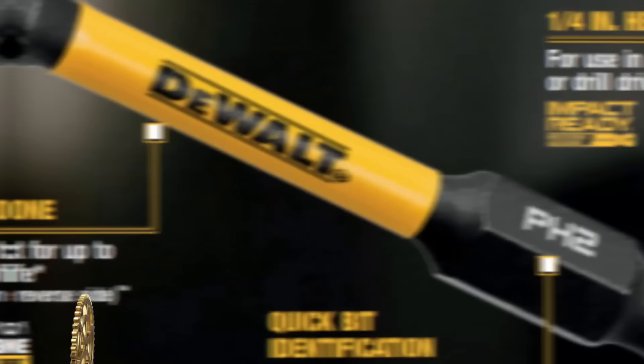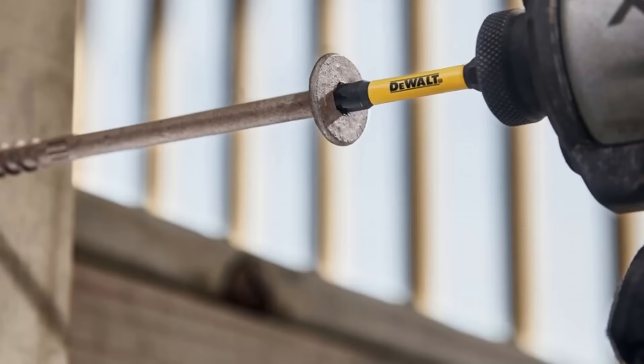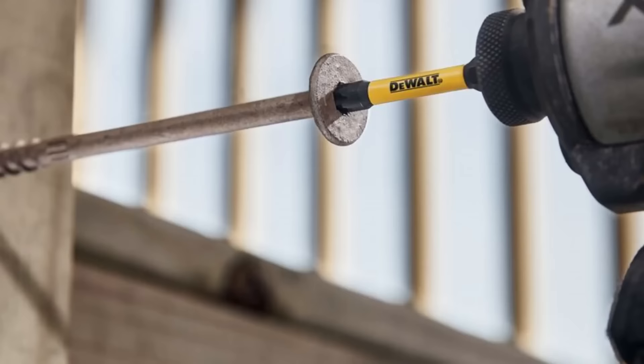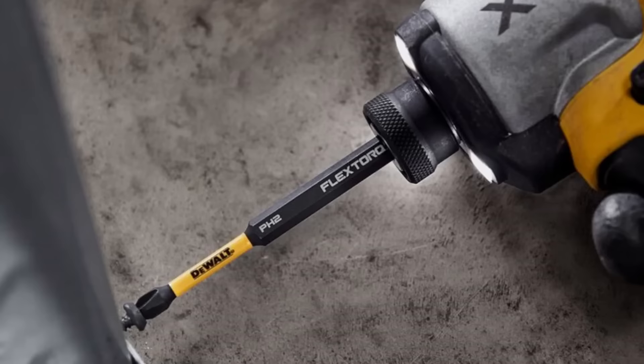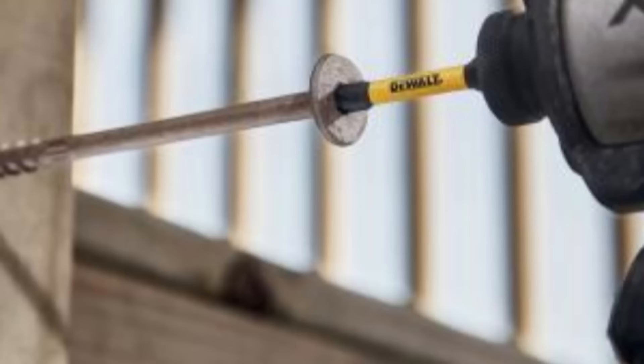The DeWalt NEXT-Gen FlexTorq Impact Driver Bits are engineered for durability and performance. With a redesigned tip geometry for a precise fit, they reduce cam-out on screw heads. The extended flex arc zone absorbs impact, prolonging the bit's life. The bits are CNC machined for precision and have laser-etched size markings for easy identification. The magnetic screw lock sleeve minimizes drops and wobbles. Available in various sets including 32-piece, 40-piece, and 60-piece, they come with a variety of bits such as Phillips, Pozidriv, Slotted, and Torx. These impact driver bits are ideal for reliable and precise performance in impact driving applications.